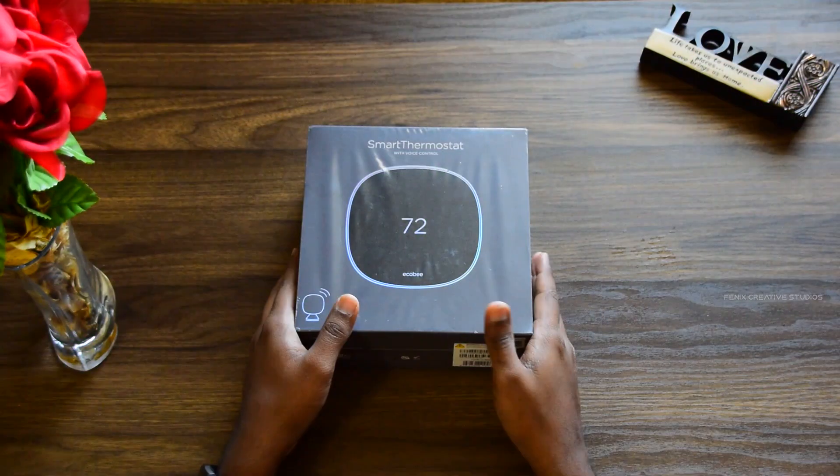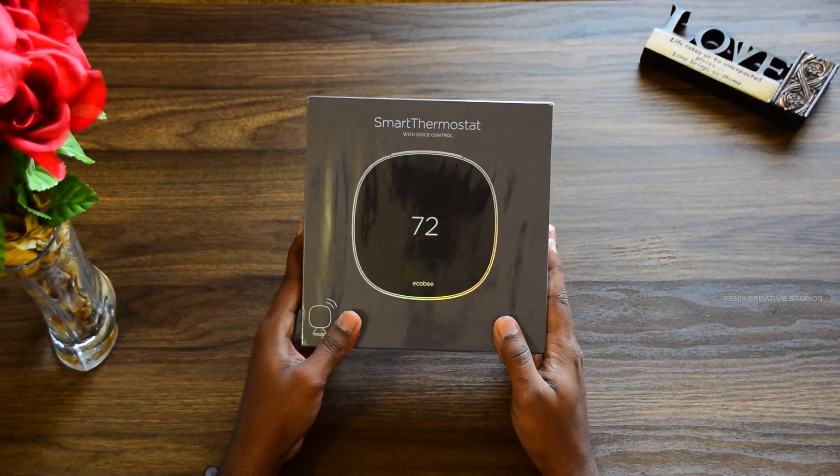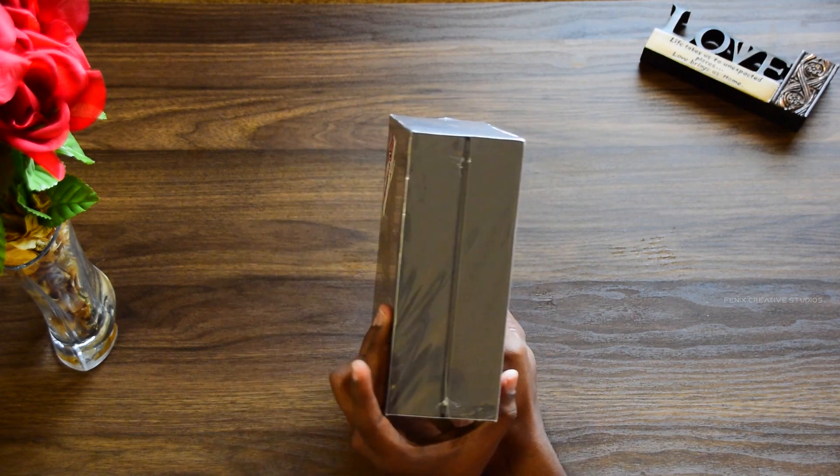So by this point you should have a good idea of whether you need a smart thermostat and how you can purchase one without spending a fortune. Now without wasting much time, let's go ahead and open up this bad boy. What I have here is a nicely wrapped ecobee 5 box — let's open it up.